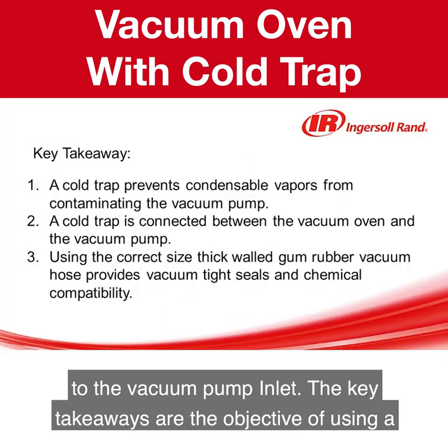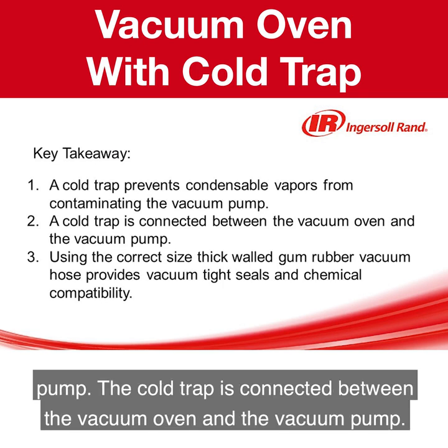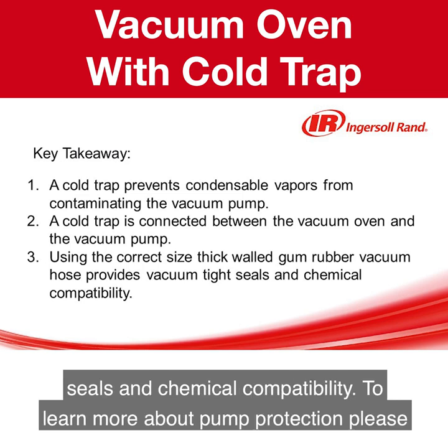The key takeaways are: the objective of using a cold trap is to prevent condensable vapors from contaminating the vacuum pump. The cold trap is connected between the vacuum oven and the vacuum pump. Using the correct size thick wall gum rubber vacuum hose provides vacuum-tight seals and chemical compatibility.